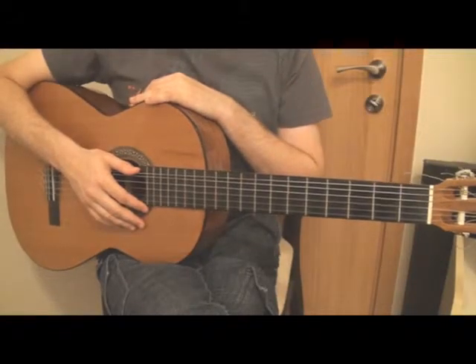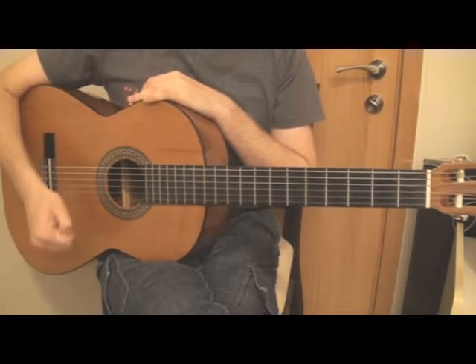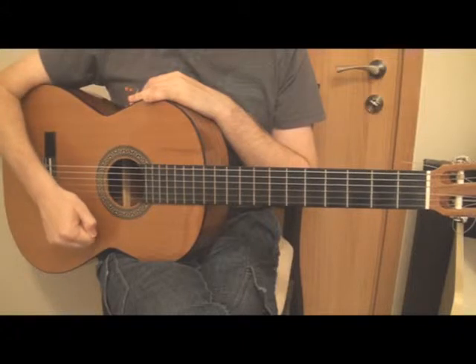Hi, today I'm going to show you how to play Highway Unicorn by Lady Gaga. I'll play the song parts and we'll hum through it and we'll say the chords out loud so you'll be able to play it by yourself.